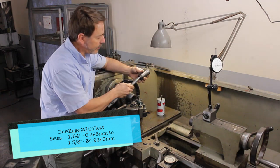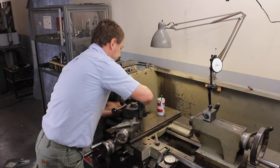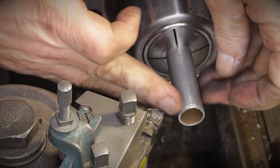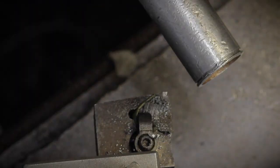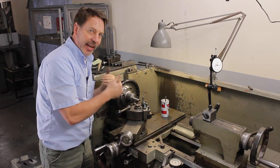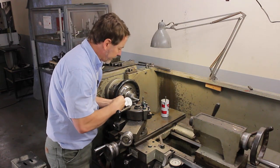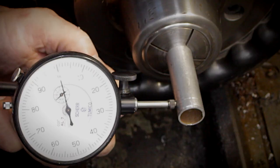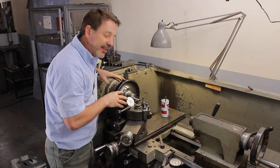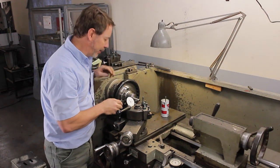I'm going to let this tubing hang out a little bit further than I normally would — that's for camera angles. With aluminum or any type of tubing, it can always be off and out of round, so we need to first check it with a dial indicator. This is a one-thousandth indicator, and it's about two-thousandths out. That's not bad — that's very usable.